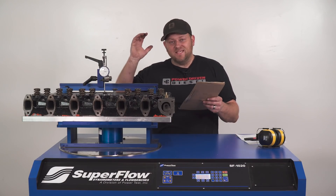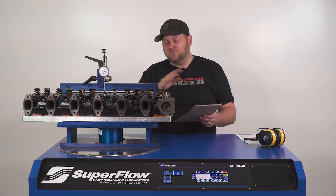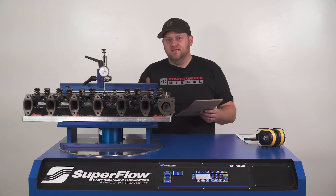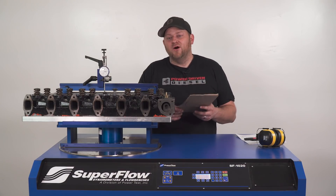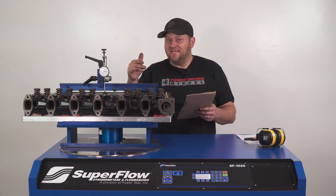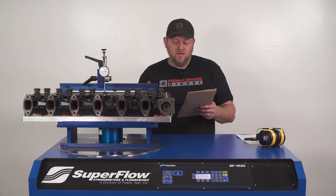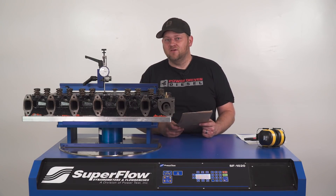The numbers are in. This head flowed pretty good considering it's right out of the box — no port work, no special valve job. This is as it came from Hamilton. Exhaust numbers: 55 at 100, 98 at 200, 135 at 300, 161 at 400, 175 at 500, 182 at 600, and 184 CFM at 700 valve lift.